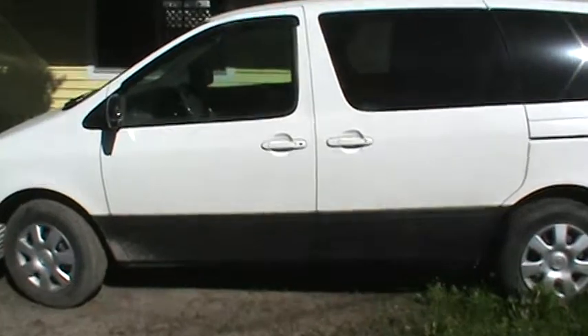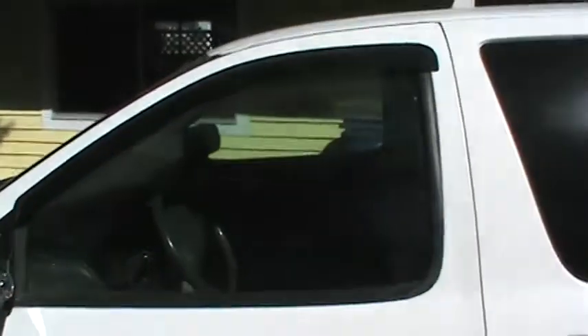I also put on a few of these rain guard things up here on the windows. That way, if you're camping or whatever, you can crack the windows and if it rains you won't get rain inside the van. So those are the two things I did on the outside.